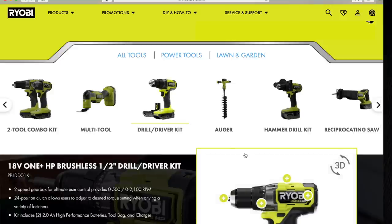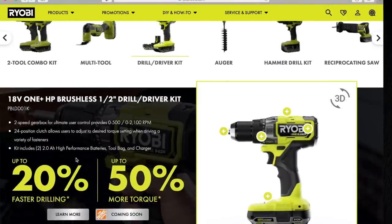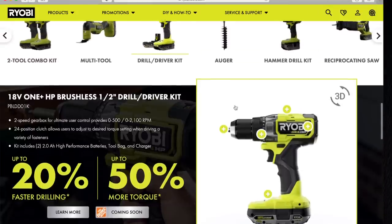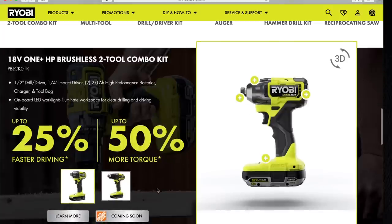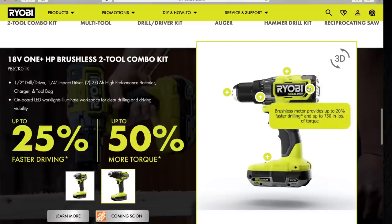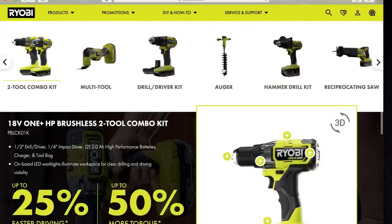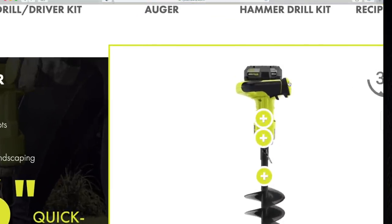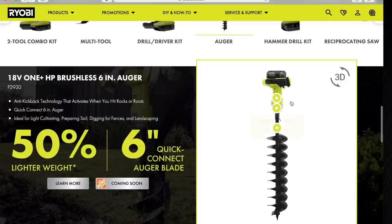We already been through the combo kit. The drill driver model is PBLDD01K, 2,100 RPM max speed. Let me look at that one more time — 750 inch-pounds of torque, my bad. But that's still crazy for a drill. They have a new auger as well, and I think this kit comes with an HP 4-amp-hour battery. I'm excited to test these batteries out.